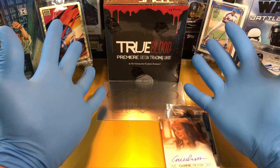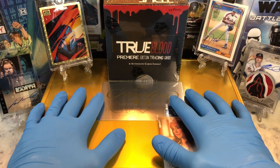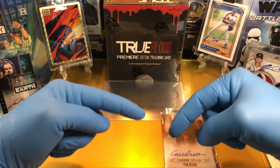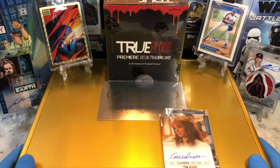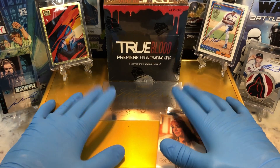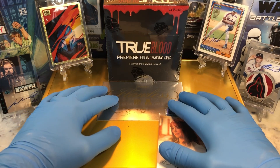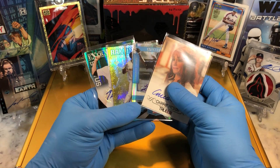We got the True Blood Premiere Edition trading cards — we get two autographs in here and some inserts, so I'm looking forward to opening that up. But before I do that, leave me a comment and we'll get you entered into two drawings. That's right, two drawings: one for our monthly giveaway, which is a tin filled with numbered cards, parallel cards, relics, and some autographs, and two will be for this flawless briefcase giveaway.